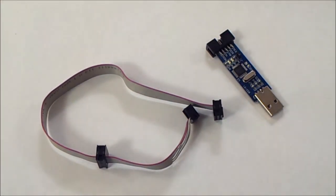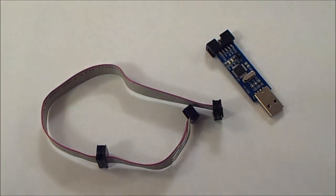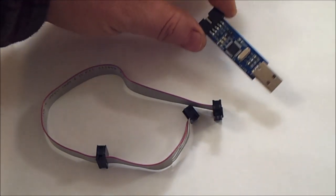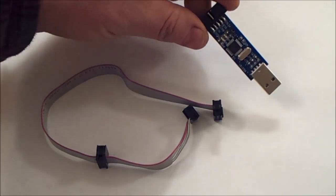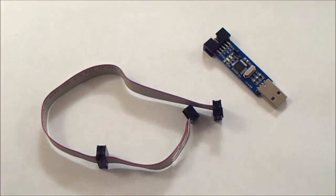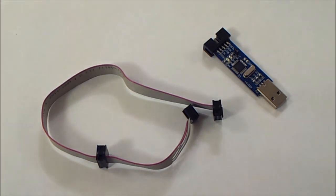To start off with, you will be needing one of these. This is the programmer you need to program the radio — it's a so-called USB ASP programmer. These are very common and quite inexpensive; I think they go for about $4 on eBay. This particular one is about $5 from Hobbyking, and it's really worth it, the extra dollar.